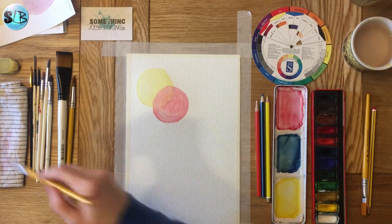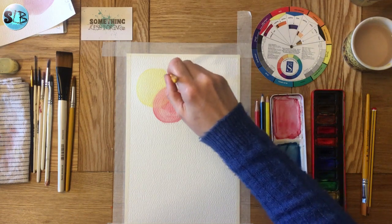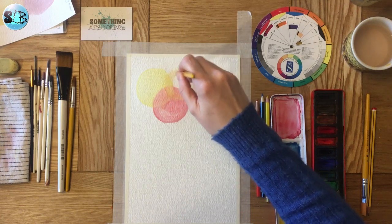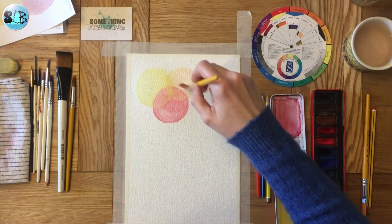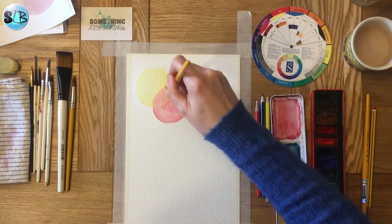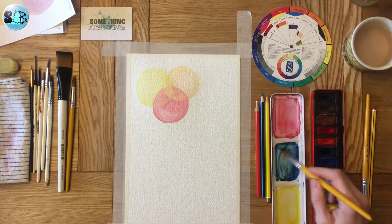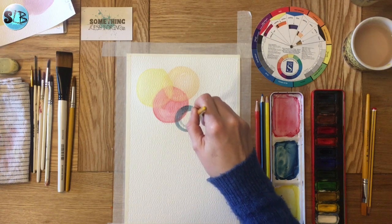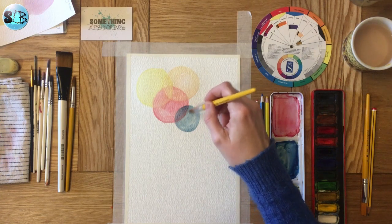Give my brush a good wash and take out the excess water. Back to my yellow — that's become slightly orange where it's picked up a bit of the red, which is absolutely fine. Let's add a little bit more yellow there. Let's try some blue now. This is really just an exercise of layering colour, practising those nice smooth brush strokes as well.